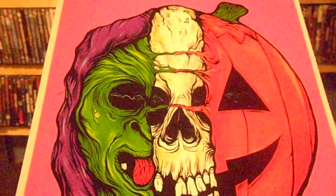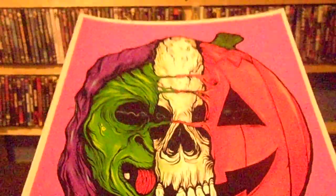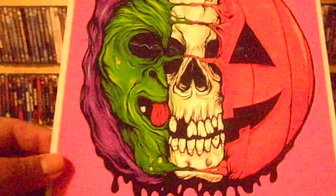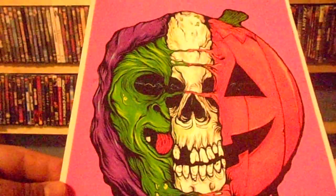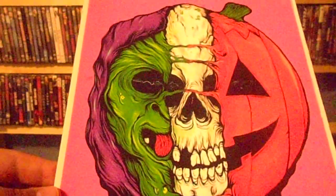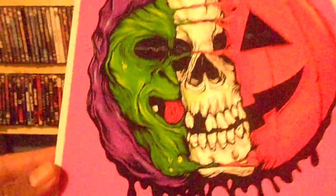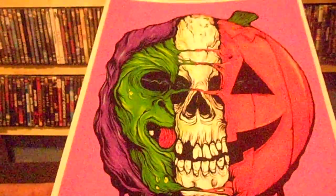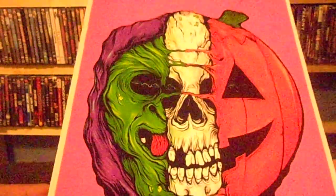I'll put the link to the website in the description so you guys can check it out — they've got some cool stuff in there. I'm probably going to frame this up real soon. I just wanted to share this with you guys. I'm real happy to get this — this is a badass painting, dude. This is the Season of the Witch painting, Cavity Colors by Aaron Crawford. It's got a signature there at the bottom — you probably can't see it. I got this from the website. It's got a lot of cool stuff on there — original horror art that he made.